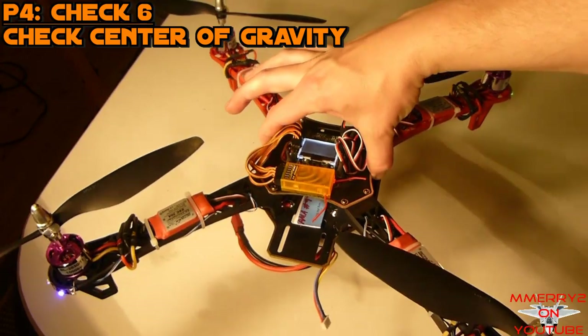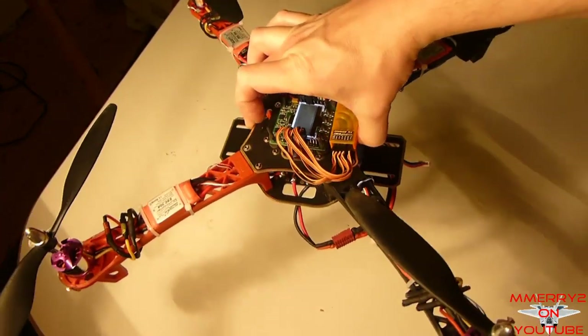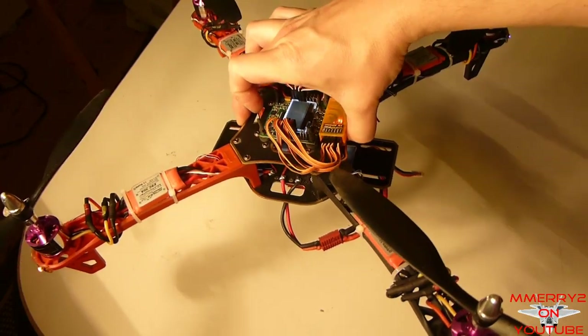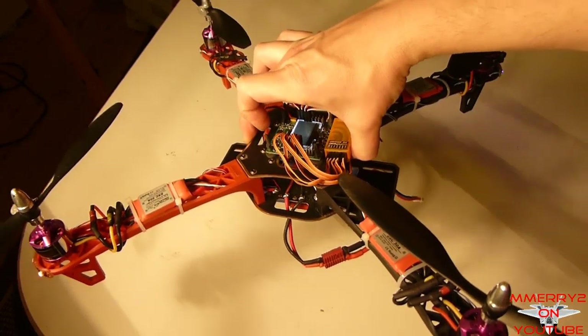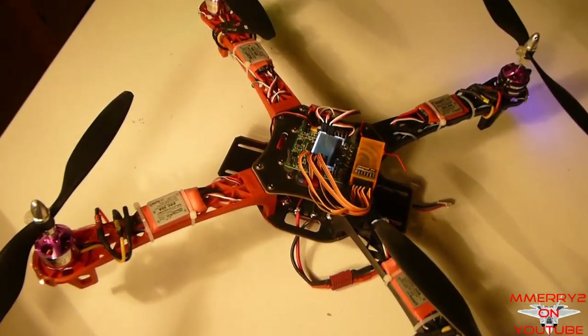Next, check the center of gravity. You want to balance the quad front to back and left to right. If it's balanced, you should be able to hold it in the center with two fingers and it should stay fairly fixed. It also helps to keep most of the weight in the center of the quad as possible to keep it balanced.